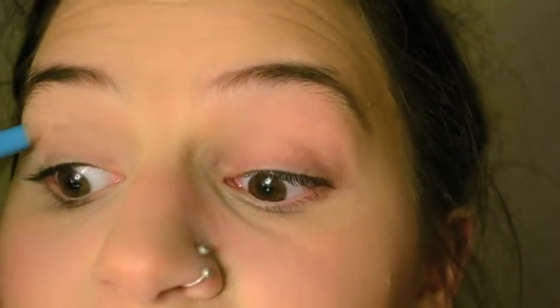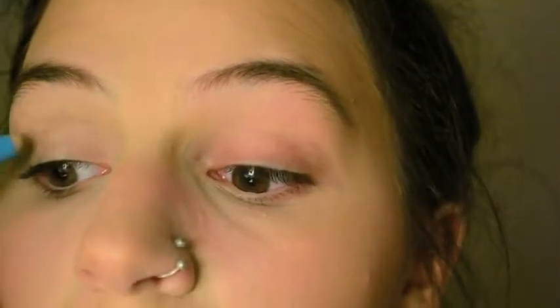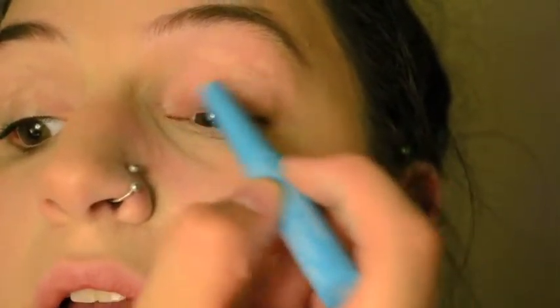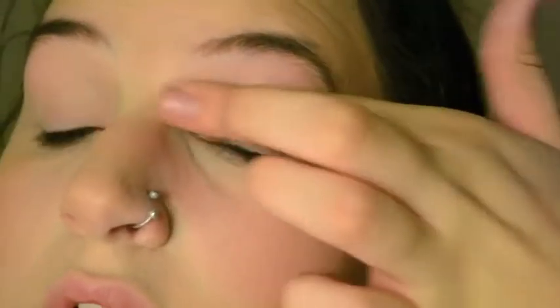Because I don't have a cheap primer, I'm going to use the NYX Incredible Waterproof Concealer. I'll apply that very lightly along the eye area and blend it out with my finger. When applied thinly, it will help make your shadows last longer. You just have to make sure you blend it out really well or else it'll make them crease.